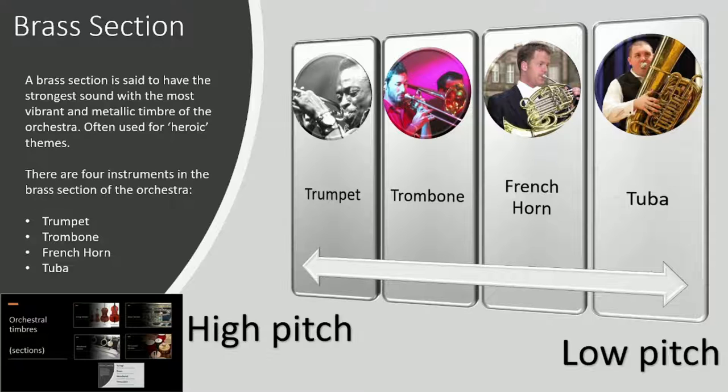Now we're just going to listen to the brass section. It's got a very loud, strong, clear, vibrant timbre.